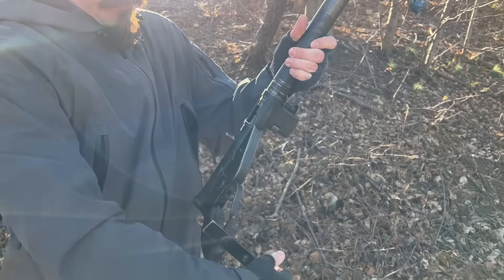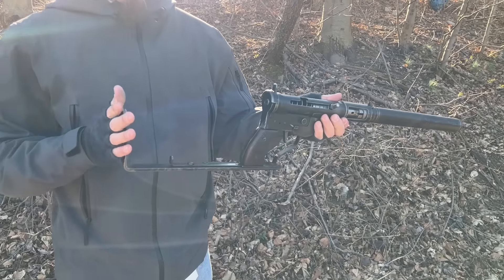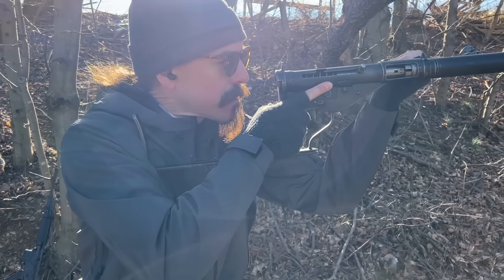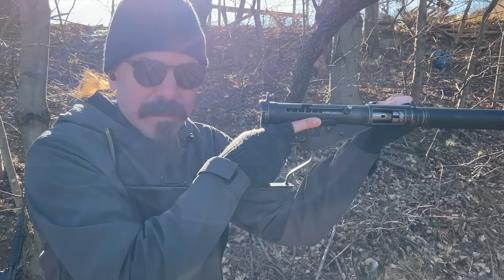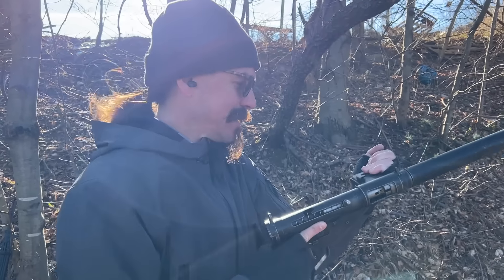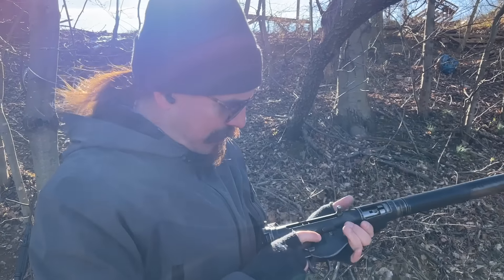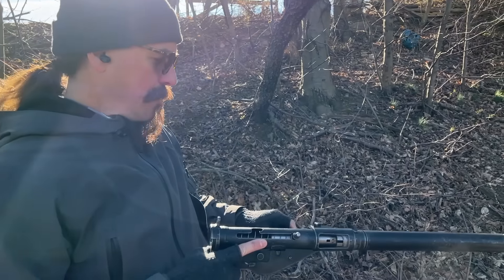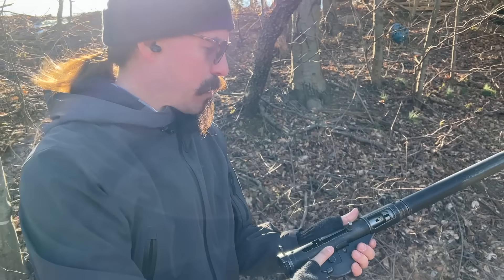So we will unfold the thoroughly useless stock. Note that there is literally no cheek weld to be had — it's just kind of laying your face up behind the sights. I'm going to put this on semi-auto. Standard Sten mag, standard 9mm Parabellum.